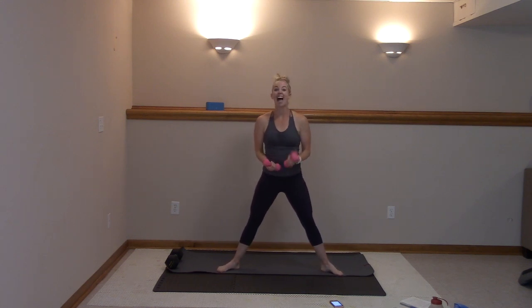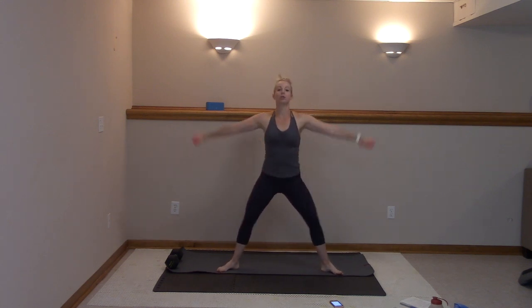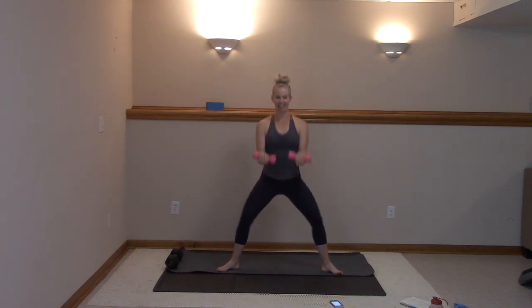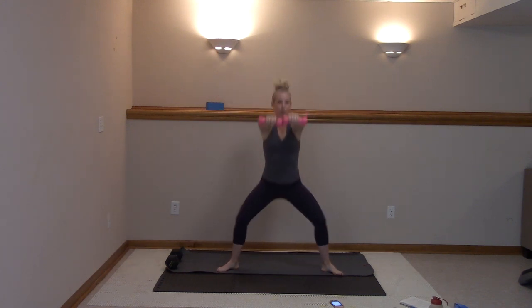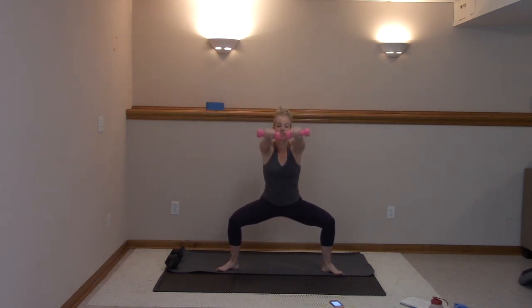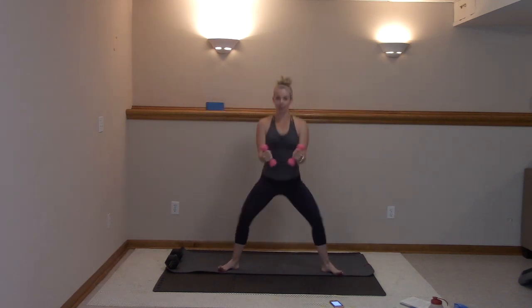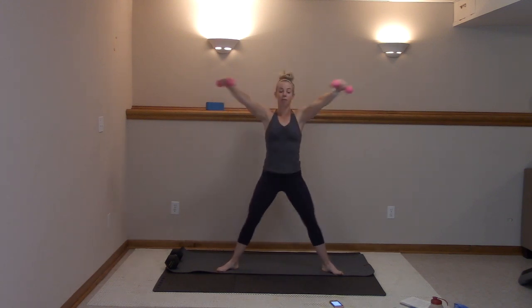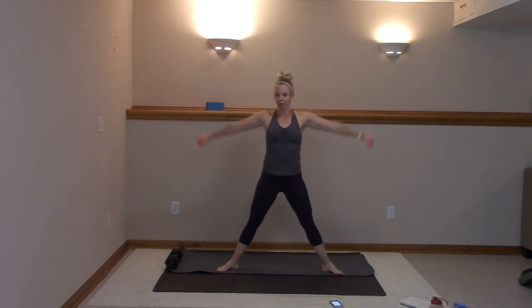You guys ready? In three, two, here we go. Circle — palms go down, then you squeeze them up and curl. Inhale, right here, nice job. Your pace, you got it — one continuous move right here. Modify: drop those weights and just use your fists. Stay with me, you got this. We're going to pick it up just a little, pushing through the heels, then we'll focus on those glutes and those biceps.